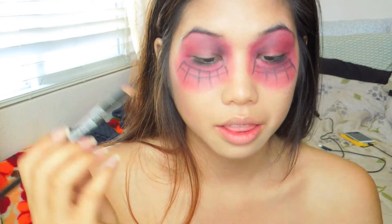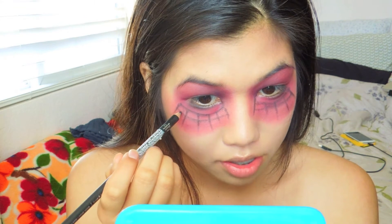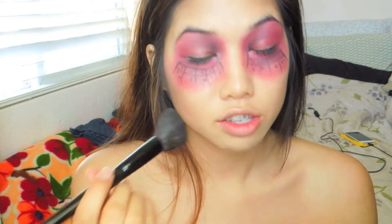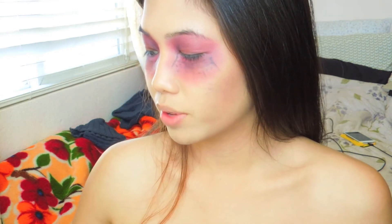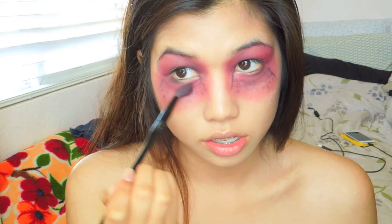I'm gonna take the black and just dot it. Instead of using a blending brush, since this is a wider area, I'm actually gonna use a contour brush and just blend it like so. Now we're just gonna go back in with some more red — I'm actually gonna use a brighter red with the brown — and then just blend that right under here.